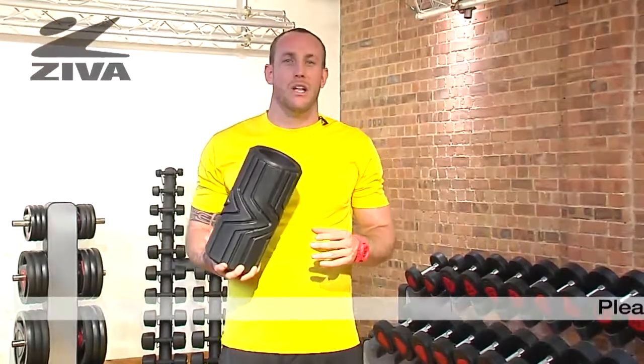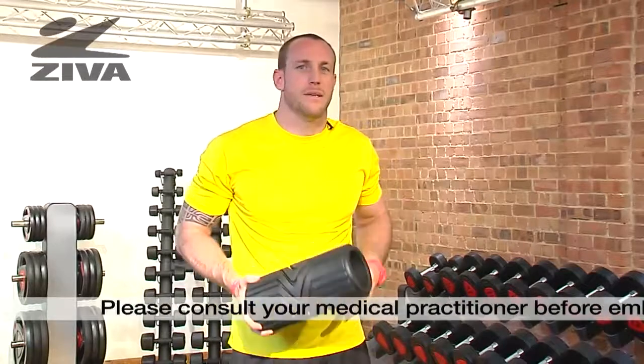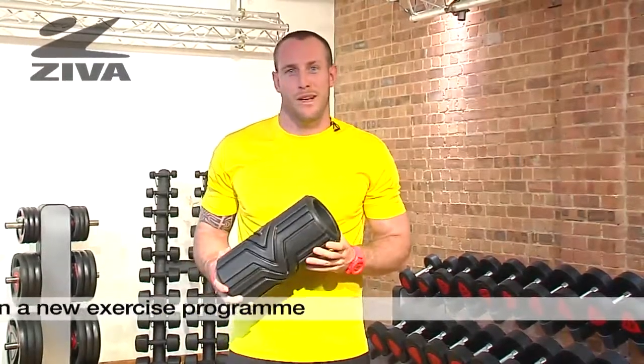Here we have the Ziva Hollow Core Short Roller. This tool is used for tissue relief to help clean up some movements that might not necessarily be getting their full benefit. We're also going to relieve some of the joints, as the tissues and muscles surrounding joints are the things that are responsible for movement anyways.